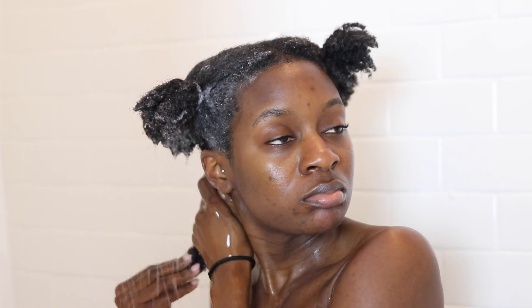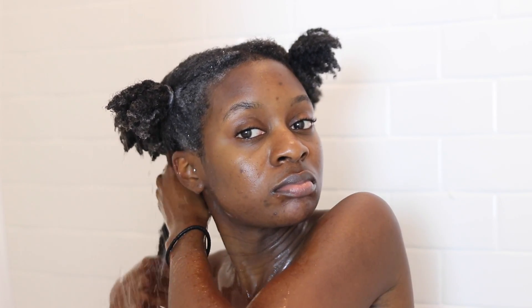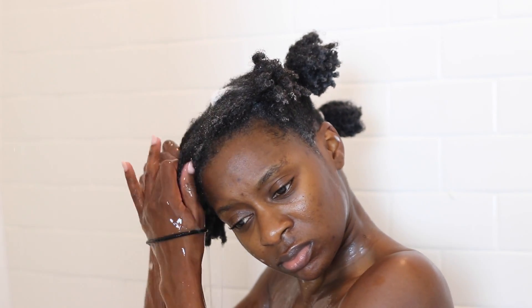Once I'm done working my shampoo through each section, I go back into each of those sections and rinse the shampoo out. Oh my gosh, can you see — I legit have hang time now, I am quite impressed if I may say so myself. I just wash it thoroughly, making sure I'm getting my roots to get all of that shampoo out. Then I tie that section back up and move on to the next one. I would have used hair clips to section my hair off, but since I'm in the middle of a move I couldn't find my hair clips.